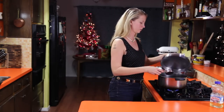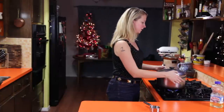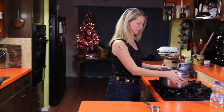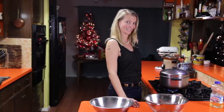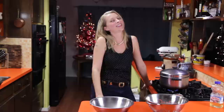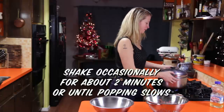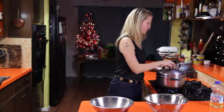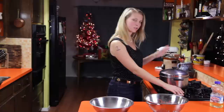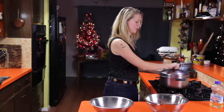Hear that? That was a pop — there was another one. Now we add the rest of the kernels. I'm going to turn the heat down to medium-high, like a 7 out of 10 on my stove, and start giving it a little shake. You don't need to shake it like crazy until it really starts going. I think there's nothing more exciting than the sound of a whole bunch of popcorn popping inside a pot. When you hear it start to slow down, turn the heat off and just let it sit and give it some shakes.